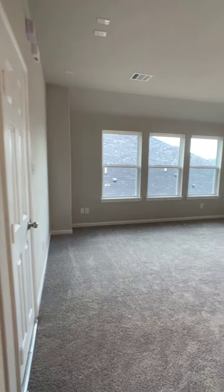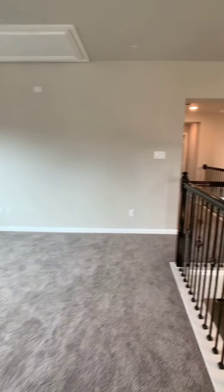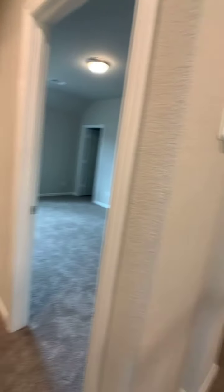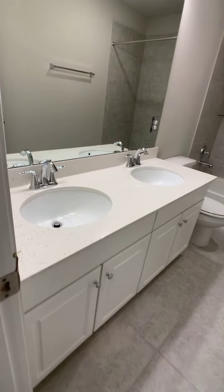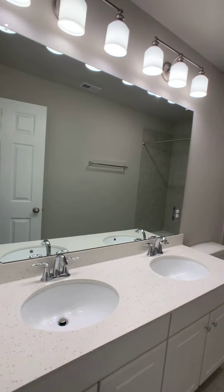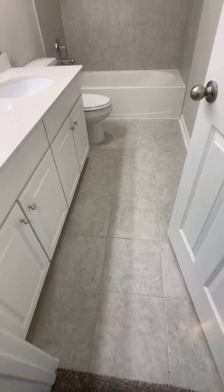Coming all the way to the top, we start off with the loft, and then we have one hallway with the secondary bathroom being outside. The family chose the standard countertop and cabinets here, just added the hardware, and then upgraded the tile for the shower. This here is a standard tile option.